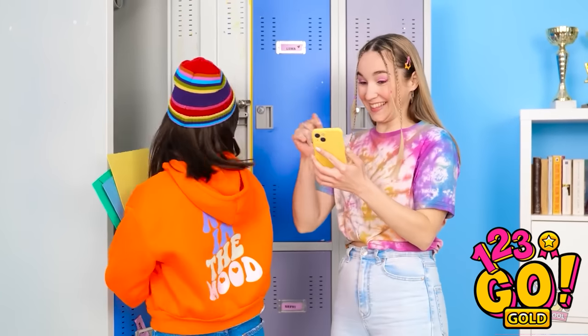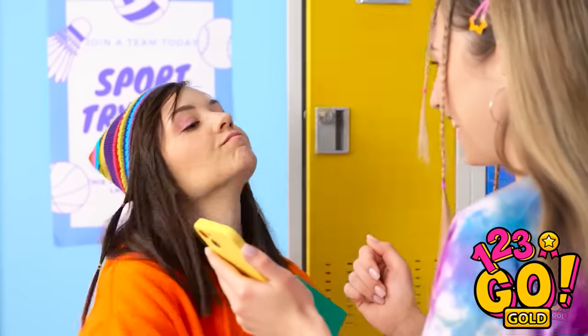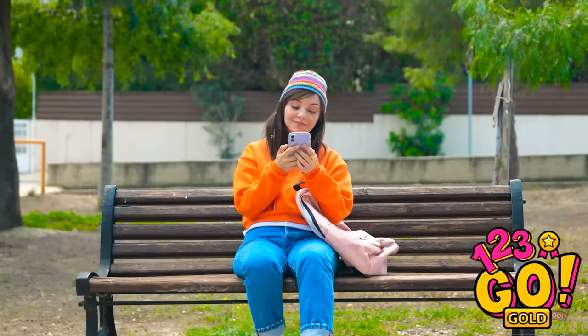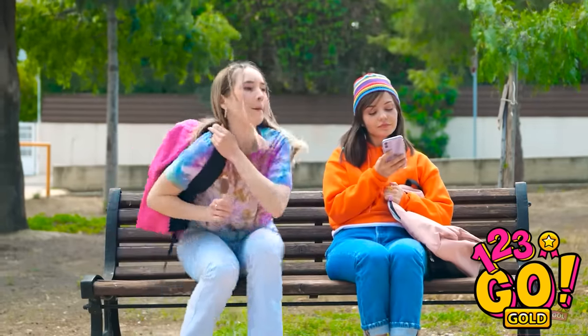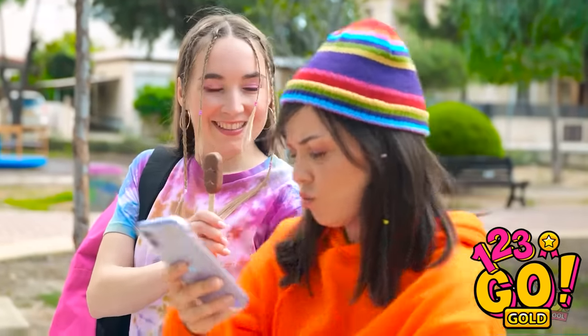Hey Ava, you need to see this — it's so funny! I don't think so. That was rude. Ava! There you are! I got you a popsicle! No, I don't want it! It's chocolate — your favorite! Go away!